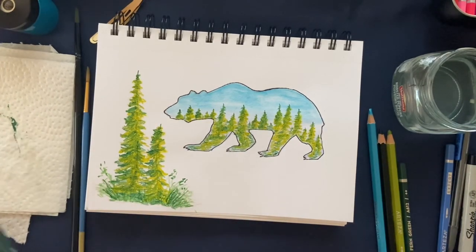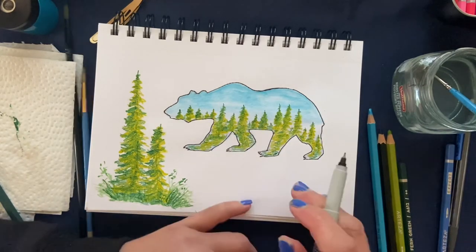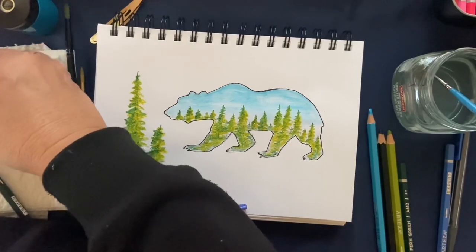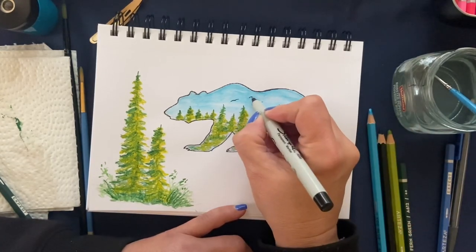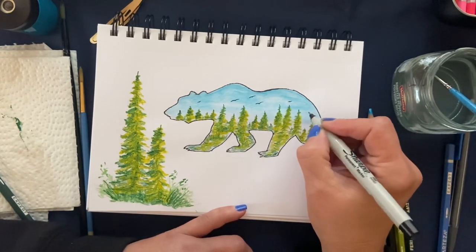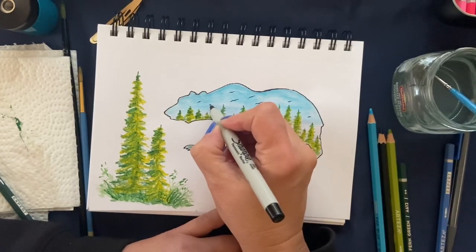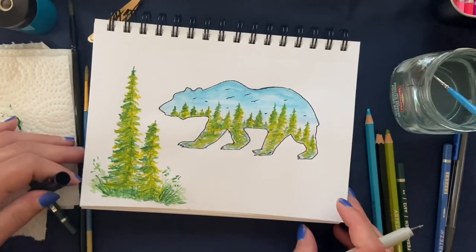Now we're going to take our Sharpie and add a few little birds up in the sky in the distance. I'm going to add a couple over here, maybe one here, maybe a little one way off in the distance, as well as over there. Maybe there's one back in the trees. You can add whatever birds you like — I might even put one flying the other way. Way off in the distance there — that is our project for the day and it looks fantastic!